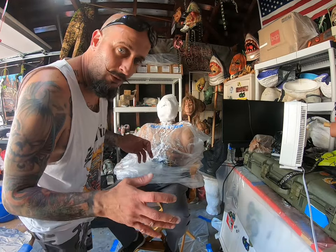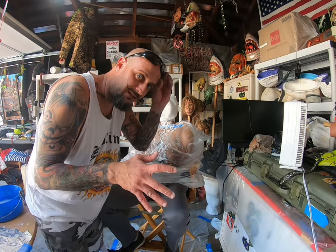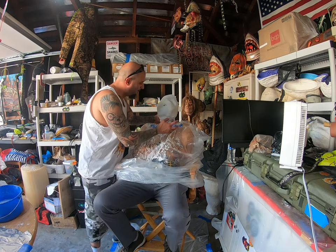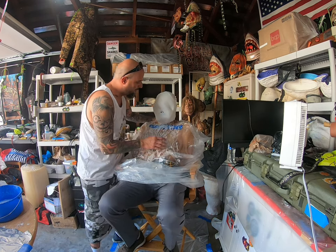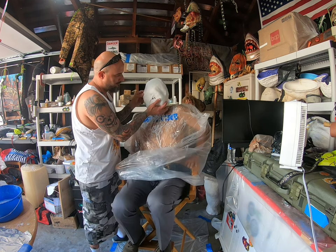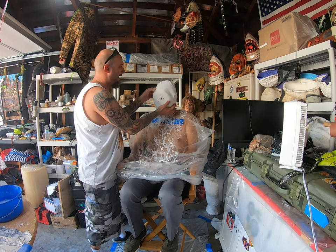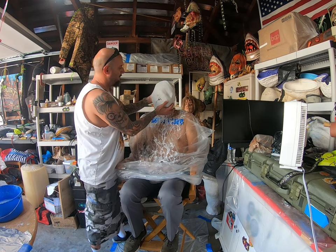Okay, so the alginate is ready to come off his face. What I need you to do is lean forward and start making facial expressions — smile, wink, touch your head forward.